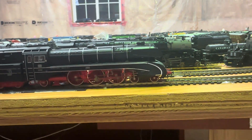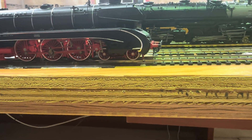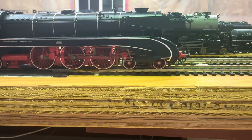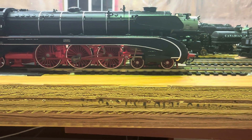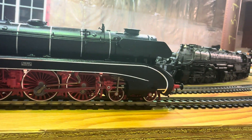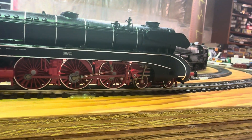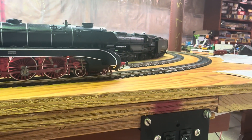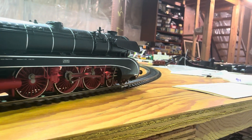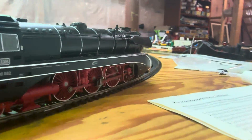I thought I'd do a Roco DCC train today. Let's go forward. This one does have synchronized smoke. It also has steam from the cylinders. It's just taking some time to warm up now. You can kind of see it there.